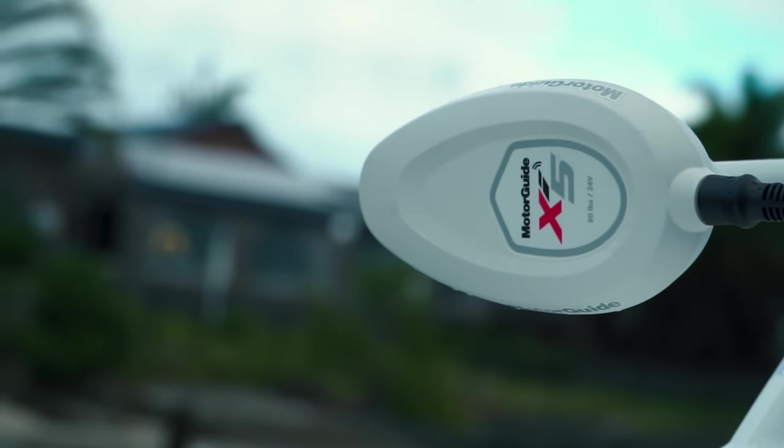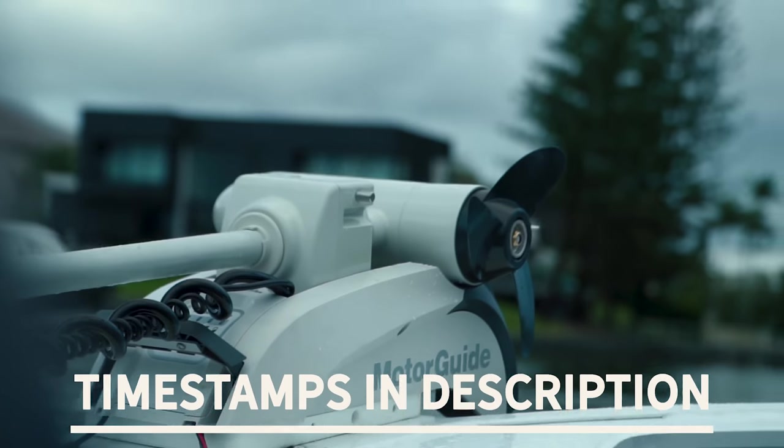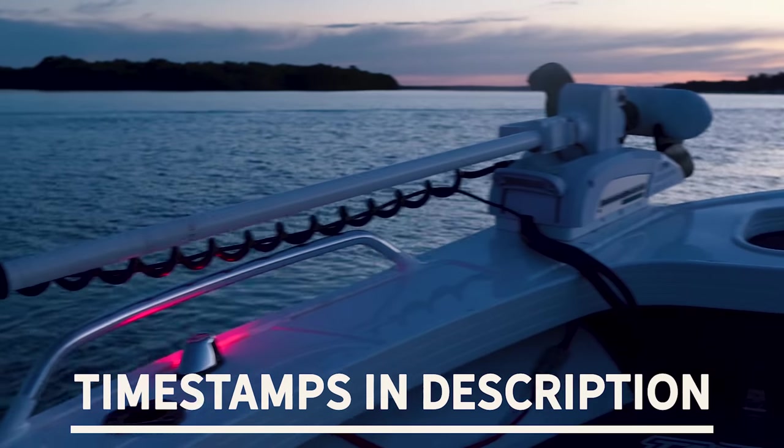All right, let's compare the MotoGuard X-i5 with the Minco de Terra Nova. All the timestamps will be in the description. Let's get into it.